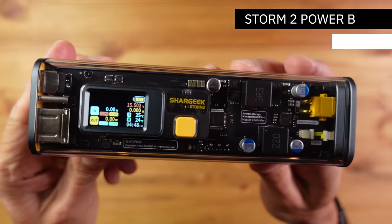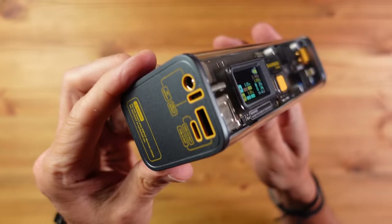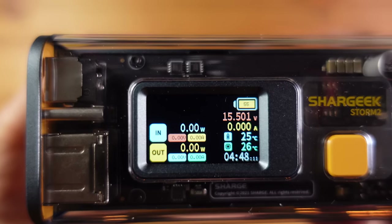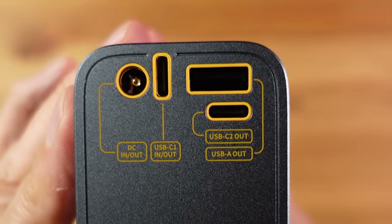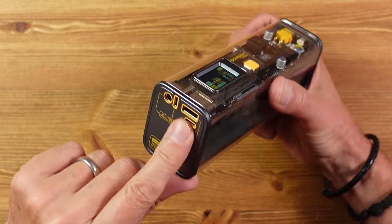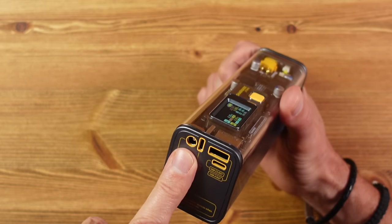When it comes to power banks nothing beats the Shargeek Storm 2 in looks, in my view. I love the transparent body with aluminium end caps and the super clear mini colour screen, which gives you live monitoring of all input and output sockets as well as detailed battery status. The Storm 2 has four ports: two USB-C ports — one rated at 100 watts, both input and output — an 18 watt USB-A port, and a 75 watt round DC input/output port. It supports just about all fast charging protocols.